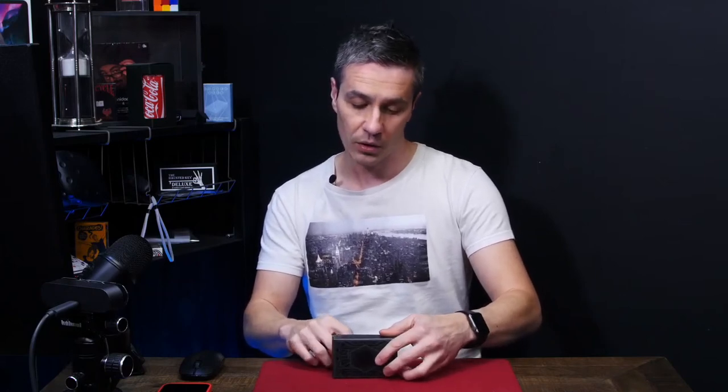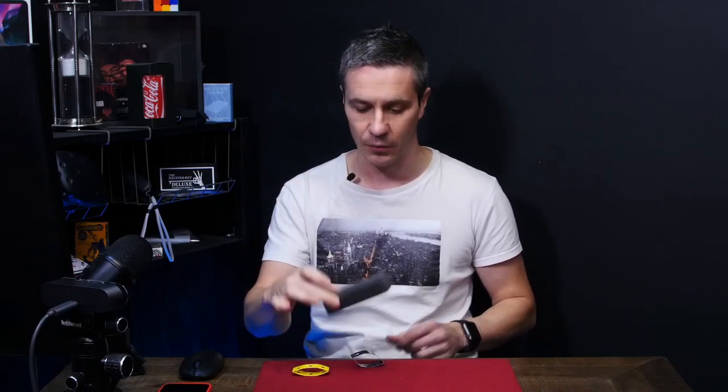One more time — this time I'm going to take away the black one and put it in my pocket. Which one is in my pocket — the black one or the yellow one? Of course, you make the magic happen: the yellow one's in your pocket and the black one is back under here. Everything can now be fully examined. That is an impromptu performance of Honeycomb 2021 — absolutely brilliant.